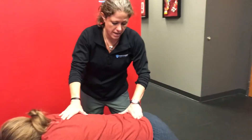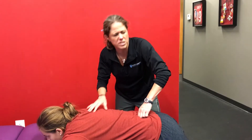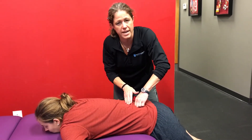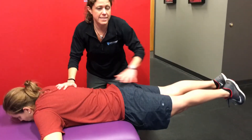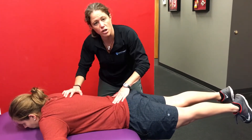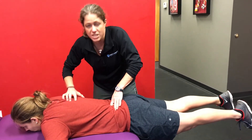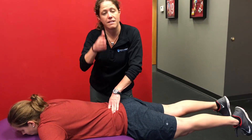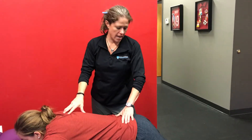The scenario is this: she had pain at L4 with posterior to anterior pressure. She raised the legs — raising the legs is going to really turn on that extensor mechanism. We go back in and press, she says no pain. That's a positive test. That tells us we're going to have to go back in and do some corrective exercise specifically looking at the extensor group.